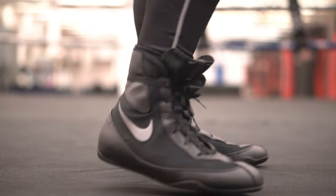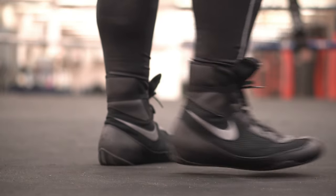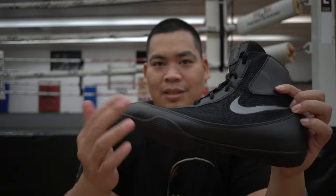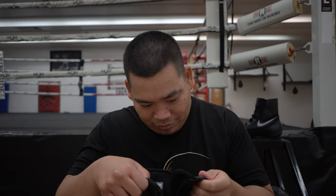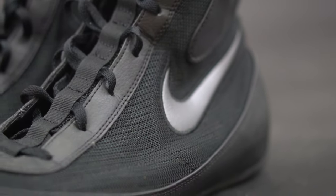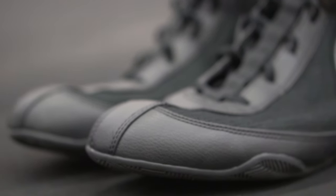These are pretty much the same design as the original, just with updated details. Now this material is like a leather — I don't know if it's real leather. Let me check on the website here. Okay, that's not really helpful. Is there a tag in here I can read off of? No. It doesn't look real, but if anyone in the comments knows if it's real leather or not, please educate us.